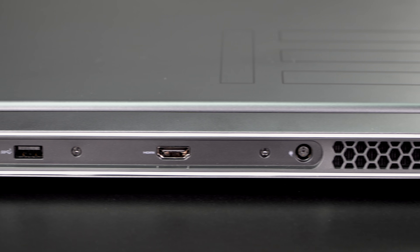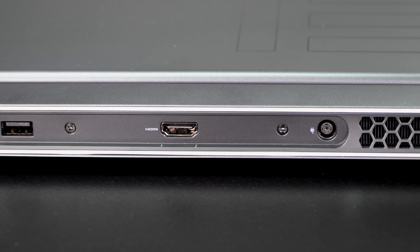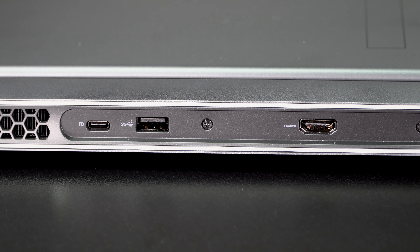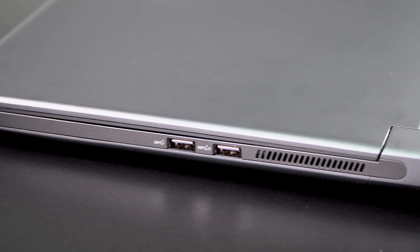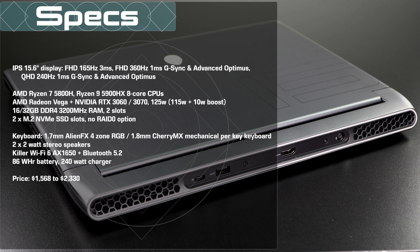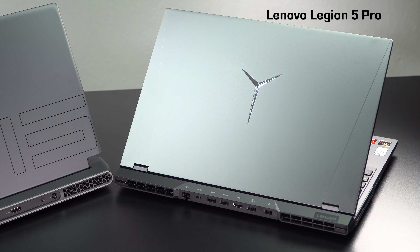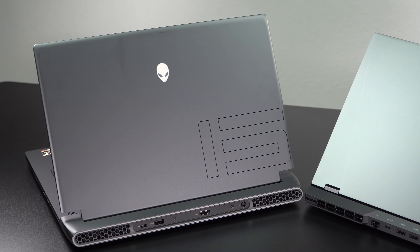Some of the ports have changed too. The Alienware graphics amplifier port is gone, which totally makes sense because they have discontinued the Alienware graphics amplifier. There's no micro SD card slot and no mini DisplayPort, but there is a USB-C port that does support DisplayPort out. You just need a little dongle adapter or a USB-C to DisplayPort cable. We still have HDMI, three USB-A, and one USB-C port. And there's no Thunderbolt 3 or 4 here because AMD — not Intel — it's Intel's intellectual property.